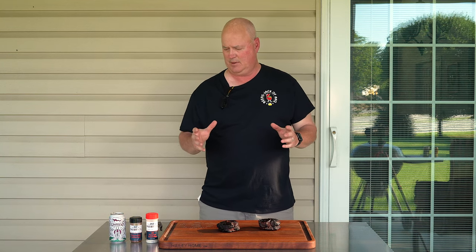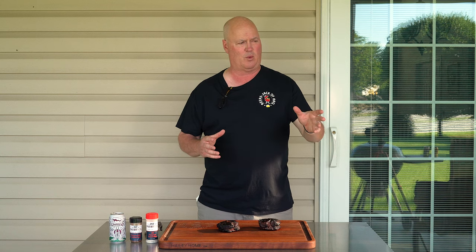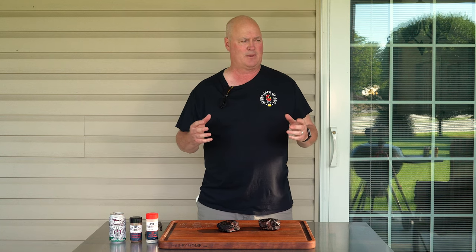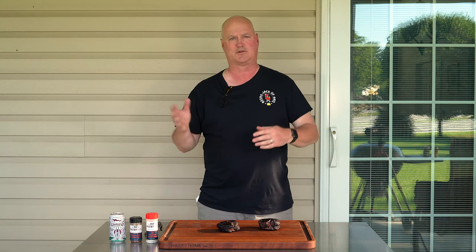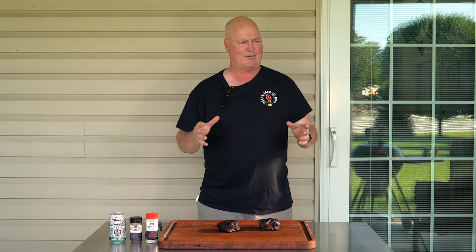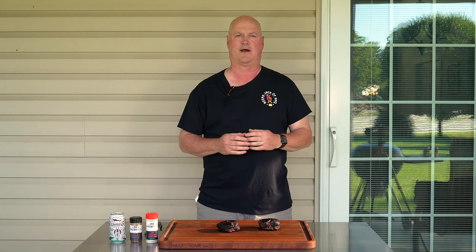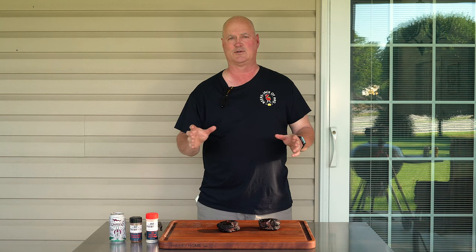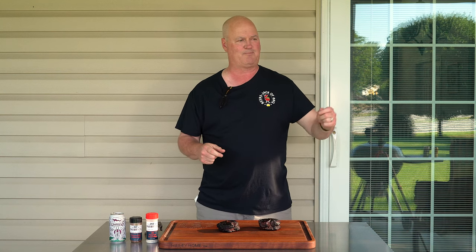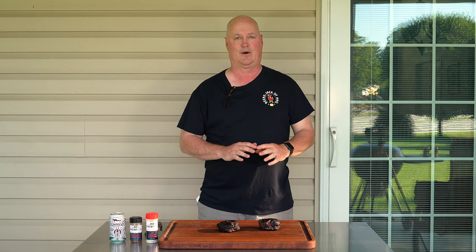So here we are, end of the cook. We did ribeye caps and we did a one year review on the S&S Kettle. Honestly, I've had another kettle before and I really have no complaints about this one — it's just another step above what my other kettle was. The main reason was the smoke hole. I love that smoke hole for anything low and slow. You have three-quarters of that open with three-quarters of the top vent, and for me it holds 250 all day long. It's perfect.